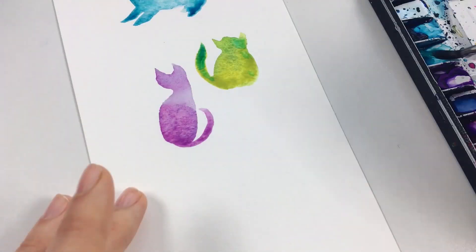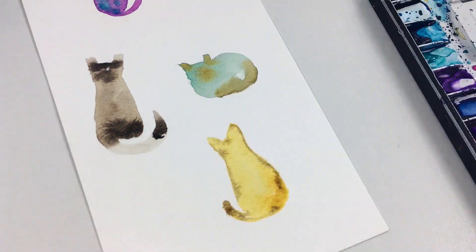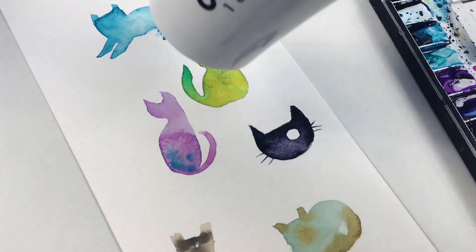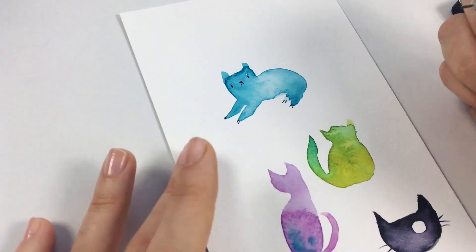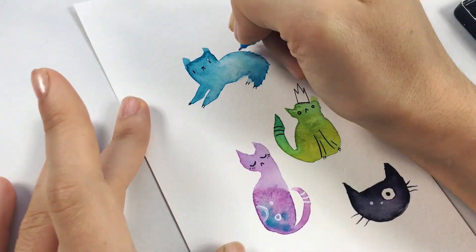Just have fun and give this technique a go when you feel stuck. It will also teach you how to judge how wet or dry your paper is and what the effects will look like when you add the paint. The secret to mastering any skill is practice so this will definitely improve your watercolor skills and judgment.